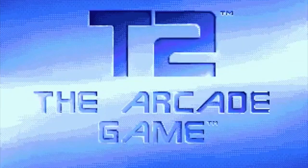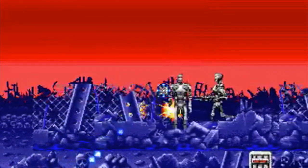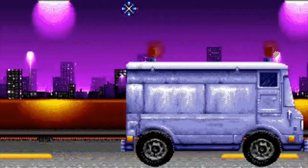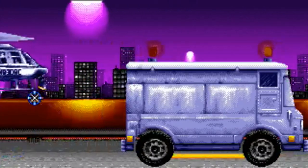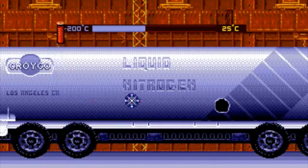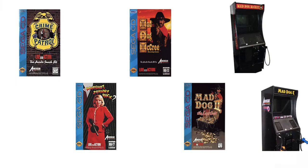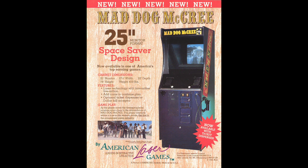The most popular game for the Menacer would be T2: The Arcade Game. It's a pretty good recreation of a lot of the shooting scenes from the Terminator 2 movie, which is one of my favorite movies. A lot of the Sega Menacer games are going to be based on arcade games, especially Sega CD Menacer games, because those games could use full motion video like you would see in arcade cabinets — like with the Mad Dog McCree video games.